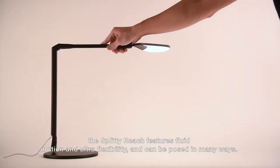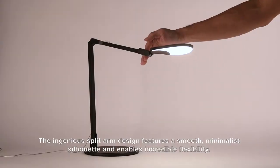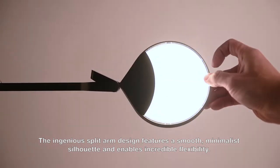Splitty Reach features fluid motion and ultra flexibility and can be posed in many ways. The ingenious split arm design features a smooth, minimalist silhouette and enables incredible flexibility.